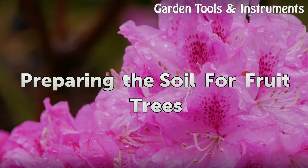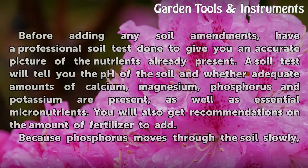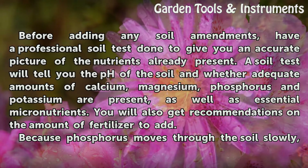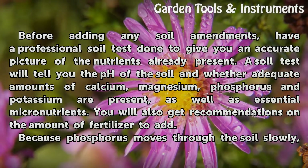Preparing the soil for fruit trees. Before adding any soil amendments, have a professional soil test done to give you an accurate picture of the nutrients already present. A soil test will tell you the pH of the soil and whether adequate amounts of calcium, magnesium, phosphorus and potassium are present, as well as essential micronutrients. You will also get recommendations on the amount of fertilizer to add.